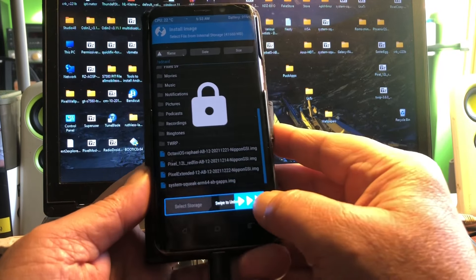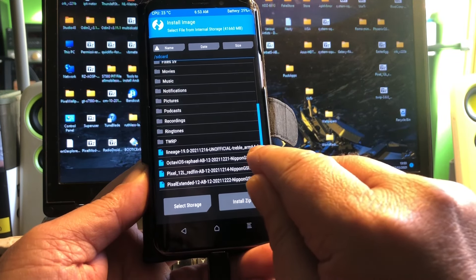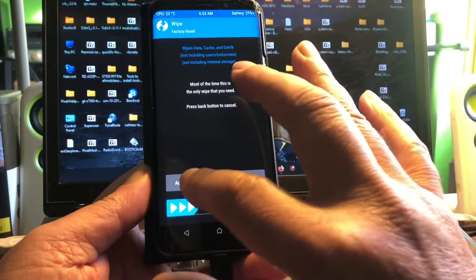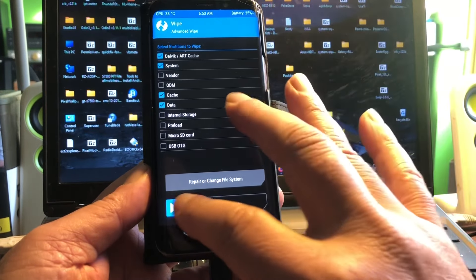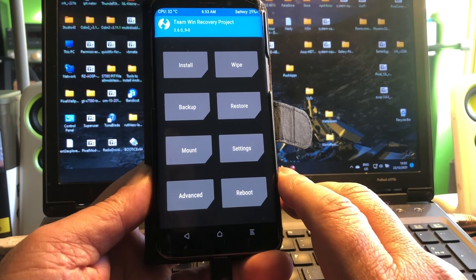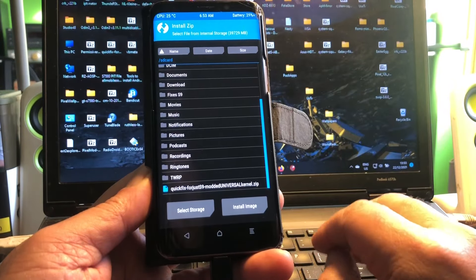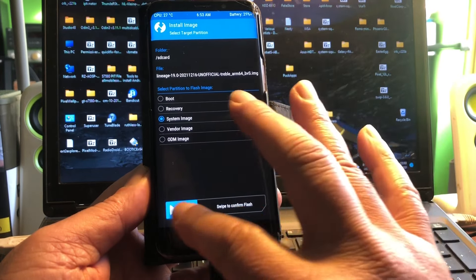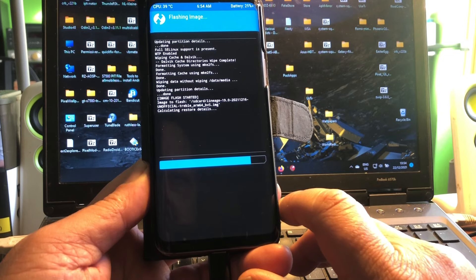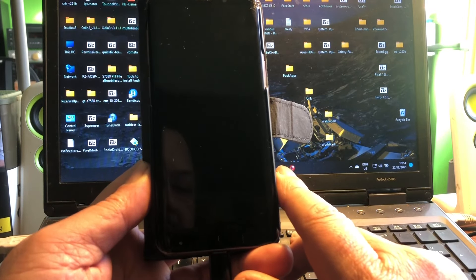I'm here with the LineageOS 19 GSI ARM64. We're going to install it — first doing a wipe. I had the LineageOS version from Android 12 running on this from the last video, the GSI that worked on five of my treble-supported phones. Now I'm going to install LineageOS 19 as a system image. Let's first reboot without installing any kernel and see what happens.